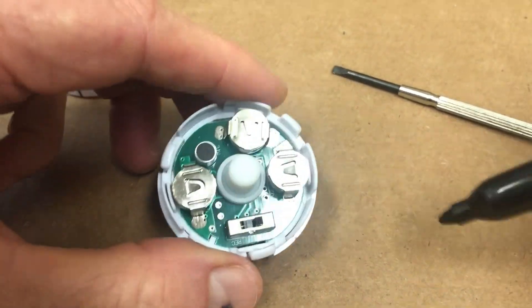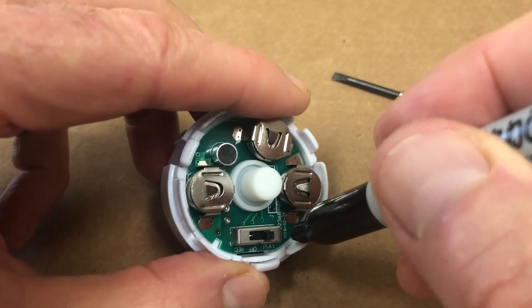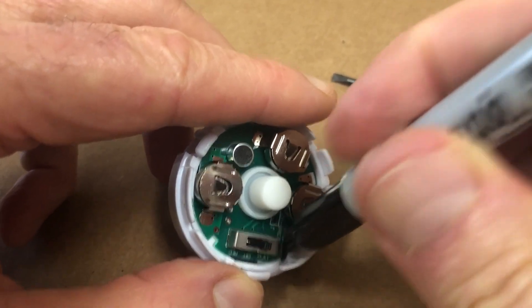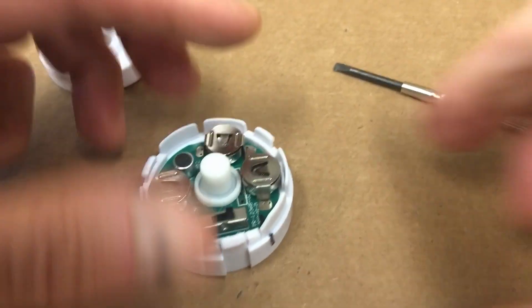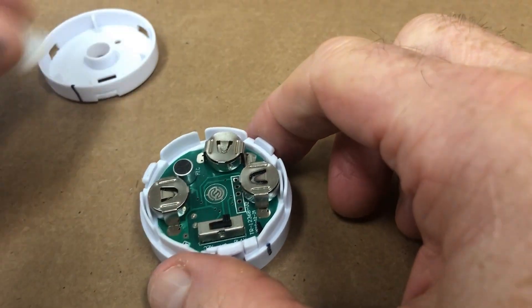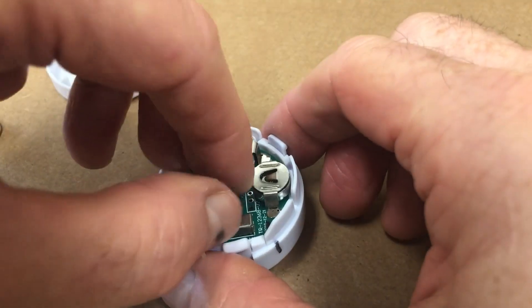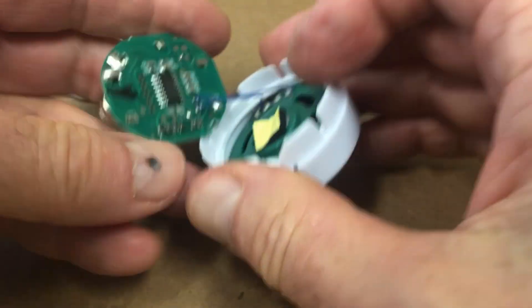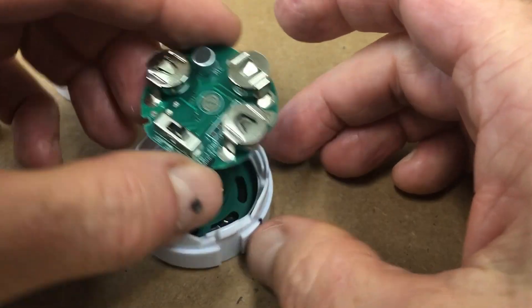Then we go ahead and take that Sharpie and make a mark here as well and make sure it goes all the way to the plastic. So then you can remove the play button and you can also just take out the device that's in it.